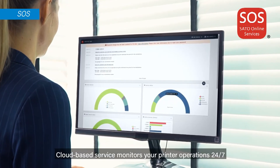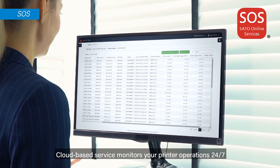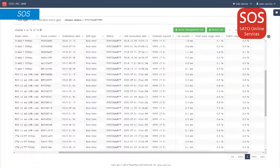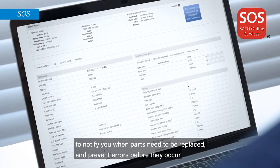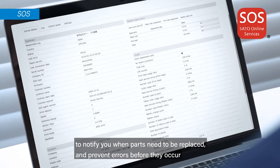Cloud-based service monitors your printer operations 24/7 to notify you when parts need to be replaced and prevent errors before they occur.